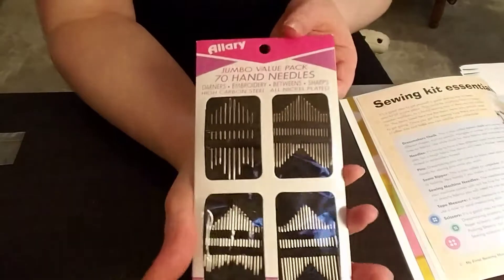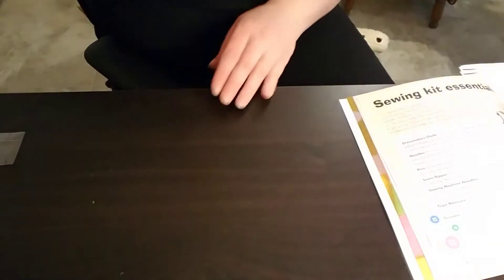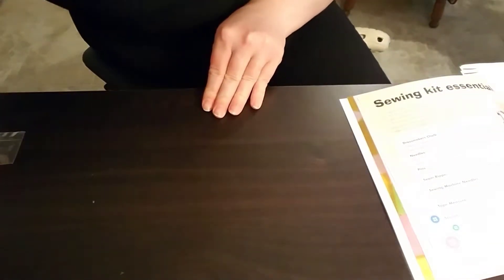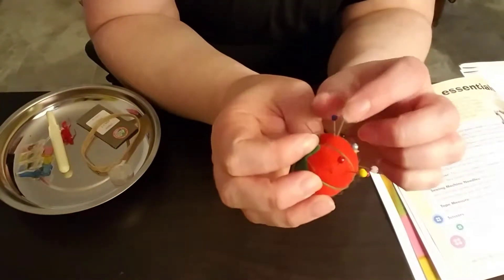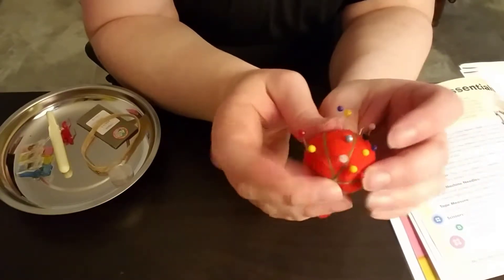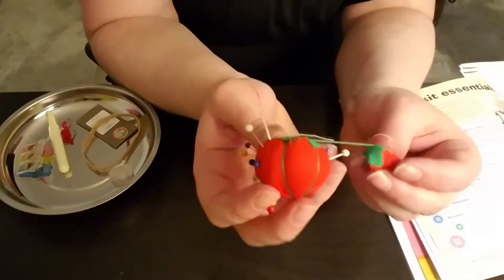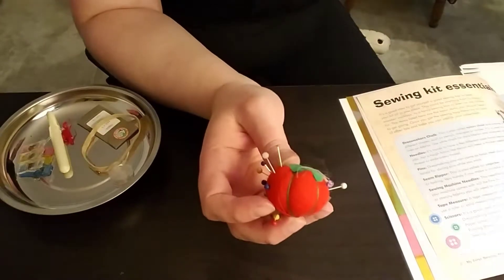There's also a different range of needles — these are hand sewing needles. And there are pins that you'll need. I think you have some with you. I keep my pins in this little tomato thing, which actually came with that kit.